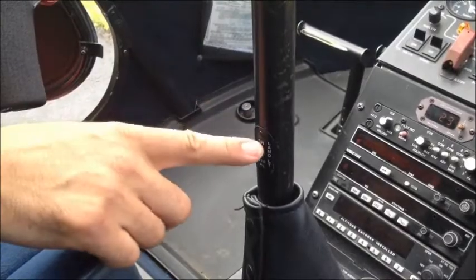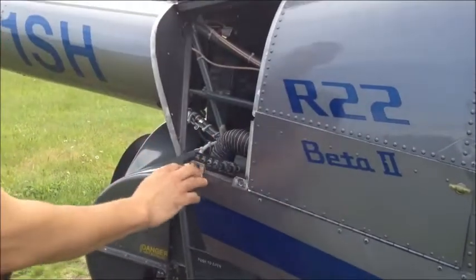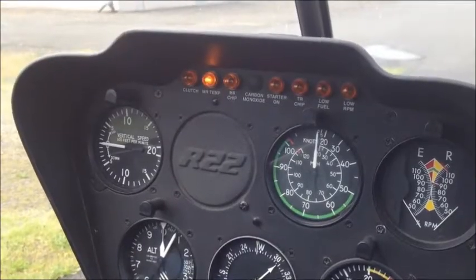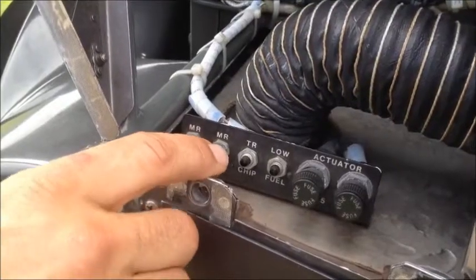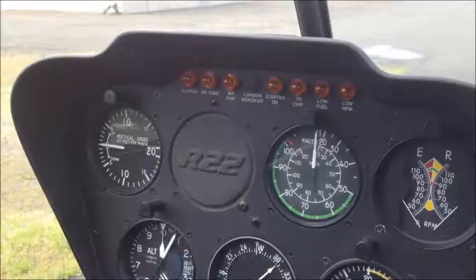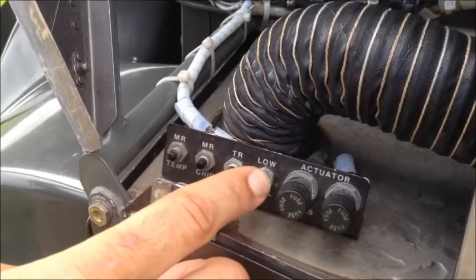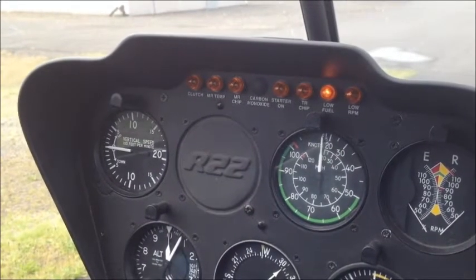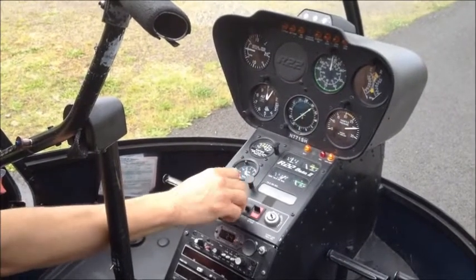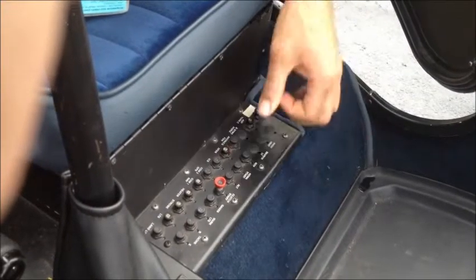To test the warning lights, open the cowl door on the side of the aircraft. The test buttons inside correspond to warning lights inside the cockpit. Make sure that you press each one and that the light will come on as indicated. The low fuel test switch must be pressed and held for the test light to come on. Once all those have been tested, turn off your navigation lights, disengage the clutch, turn off master power, and make sure that you push the clutch circuit breaker back in.